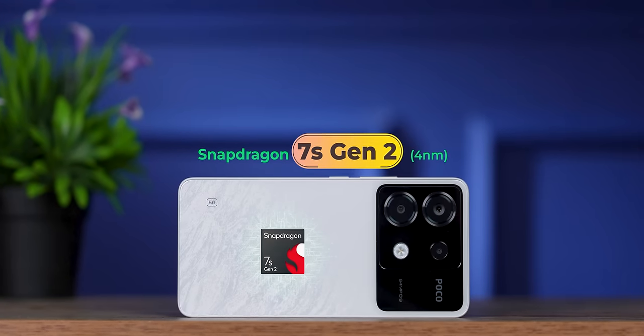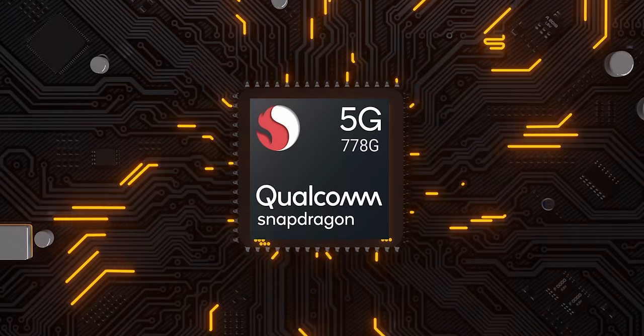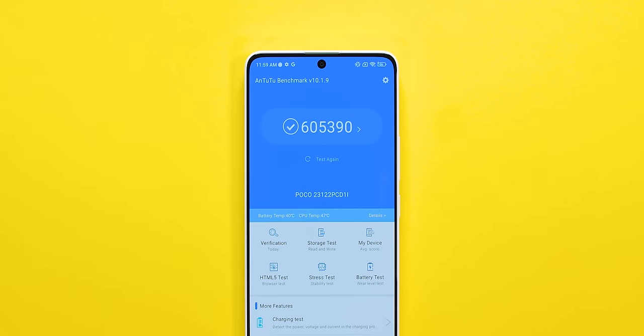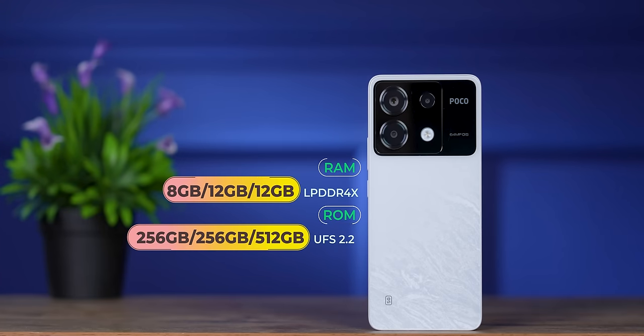Qualcomm Snapdragon 7s Gen 2 processor. We've seen 7th Gen 1, 7th Gen 2 — they are excellent processors. The 7s Gen 2, if I benchmark it, is comparable to the Snapdragon 778G / 7th Gen 2 Qualcomm territory. AnTuTu score is around 6 lakh to 6.1 lakh. Variants: 8GB+256GB, 12GB+256GB, and 12GB+512GB. RAM is LPDDR4X and storage is UFS 2.2.